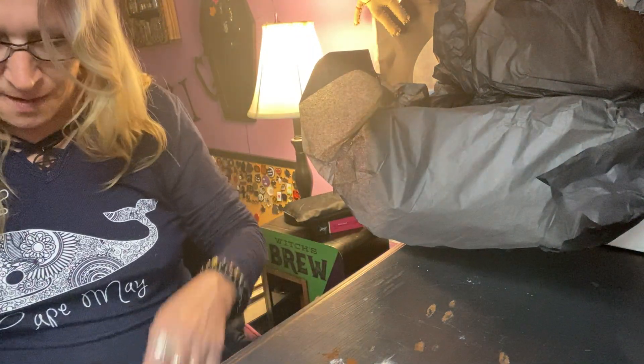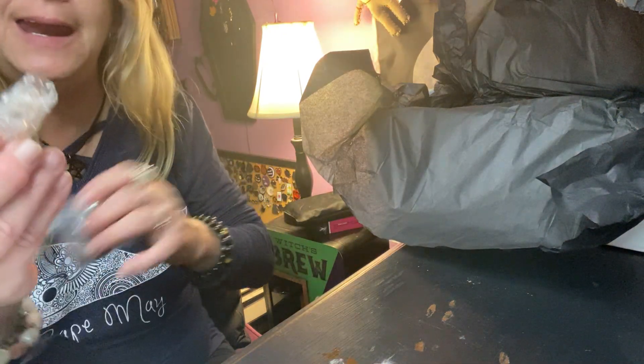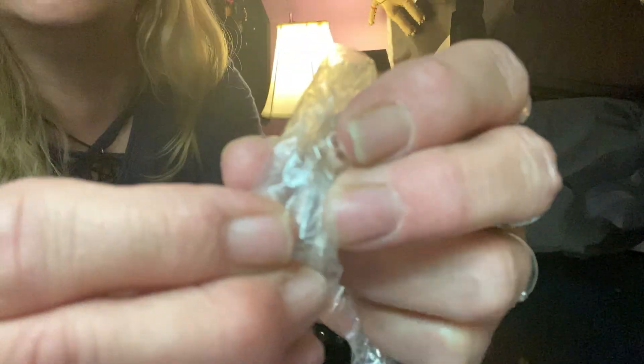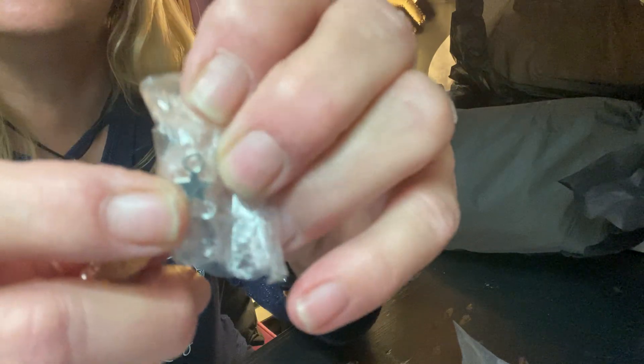It comes with a teeny tiny bottle with a star charm — let me get the lighting right so you can see it. There we go. It's very hard to see but it's right there. We have some herb in there, and in this little bottle it even has a nail, which is cute. Then there's that little star charm that probably goes in there. It must be like a necklace size — really tiny and cute.